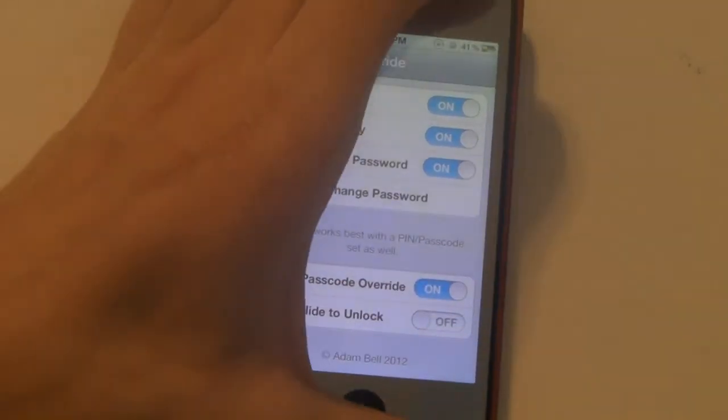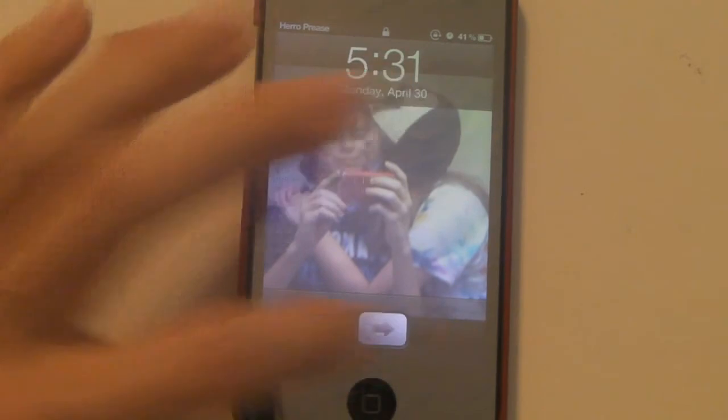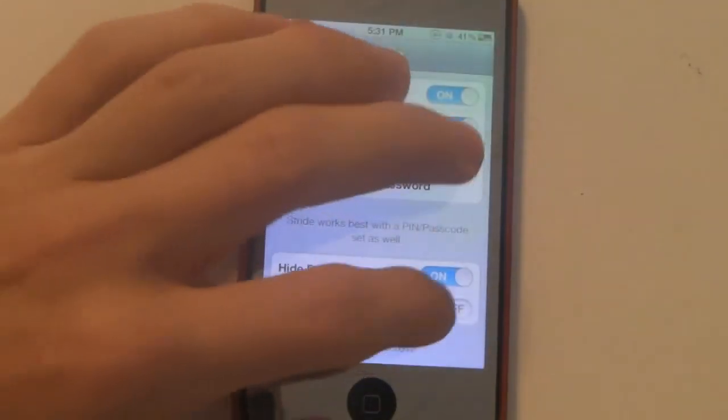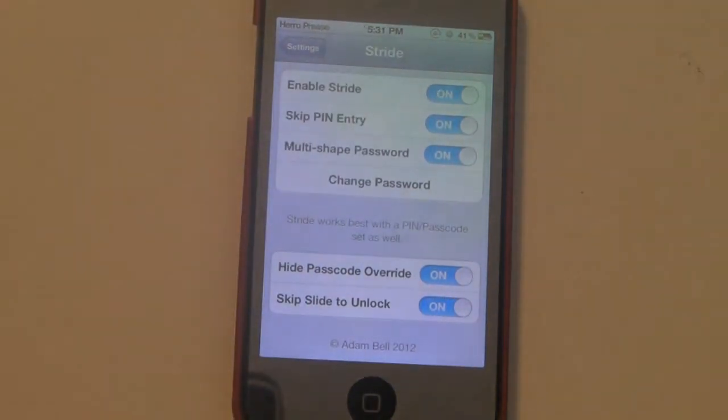Skip slide to unlock — if you turn that off, then you slide to unlock and then it comes up and you get to draw your password. I'm just going to leave it on.